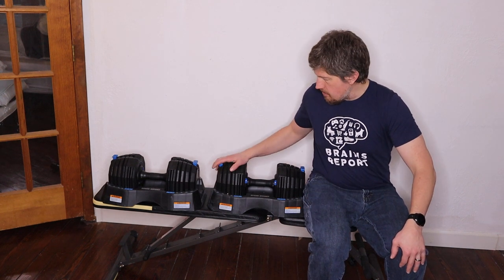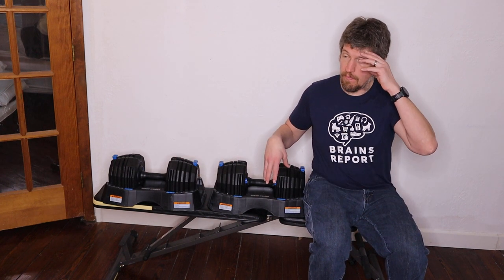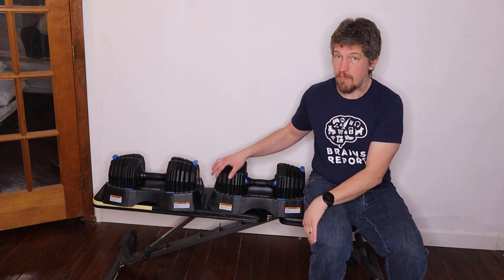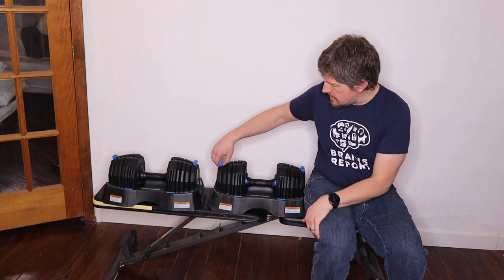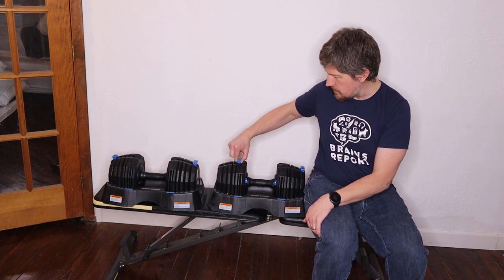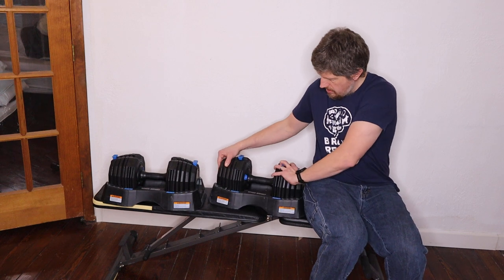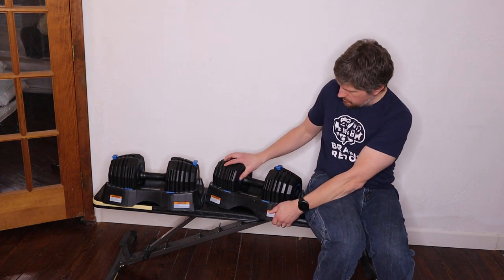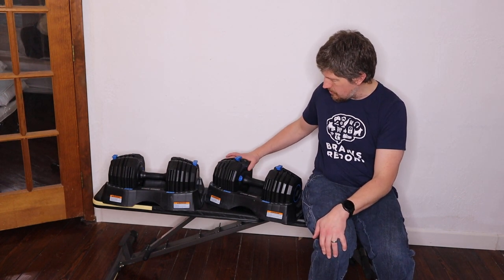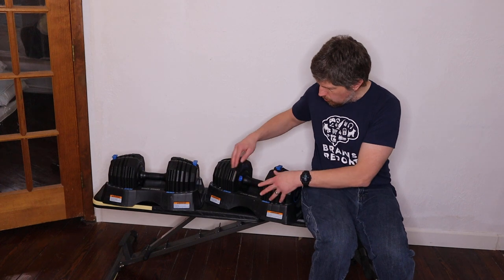The great thing about these is each weight has 15 different weight selections, meaning you essentially get about 30 different dumbbells in this two-dumbbell set. The weights are pretty easy to adjust — you just lift up the selector and move it, and you have to do it on both sides to keep the weight even. There's also a little turning dial for micro adjustments: zero, plus 2.5 pounds, or plus 5 pounds. It's got the weights listed on the side.